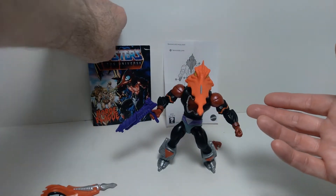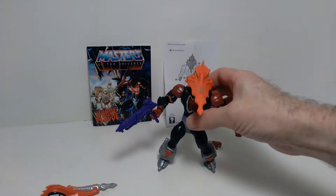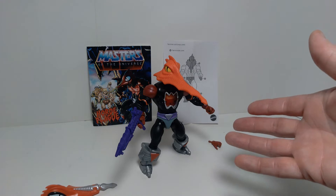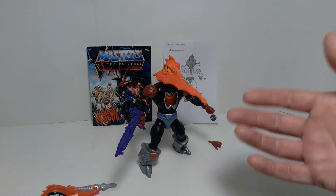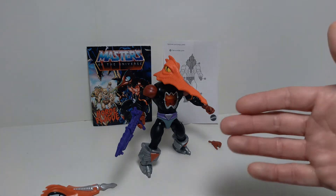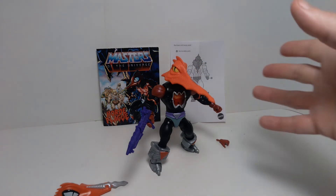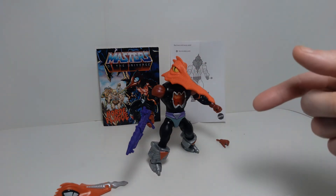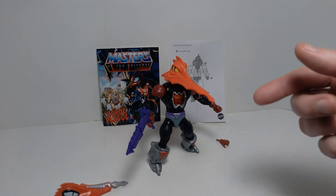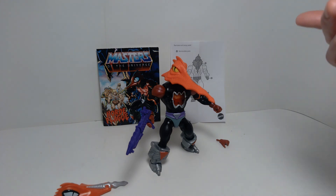I'm very excited to have some of this stuff in my collection. This toy line is quite exciting because it appeals to both collectors and kids — it has a lot of playability and is very durable, but also has that nostalgic look that makes it appealing to adult collectors who grew up on the original vintage versions. If you enjoyed this video, please give it a thumbs up, and if you'd like to see more Masters of the Universe reviews, think about subscribing. Until next time, I hope you're having a great day — thanks for watching.